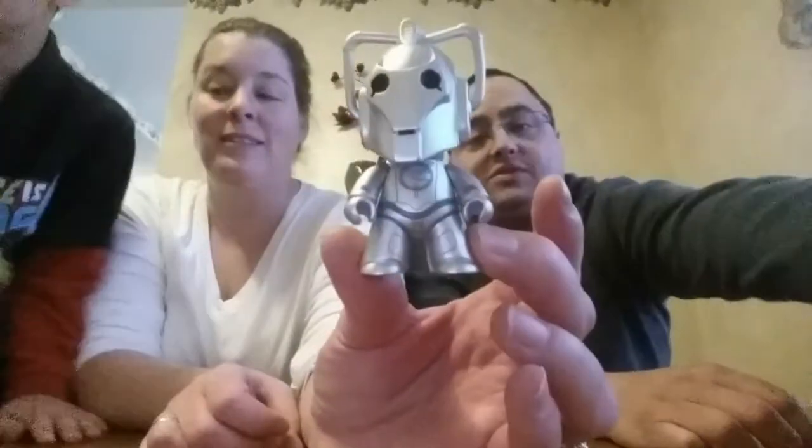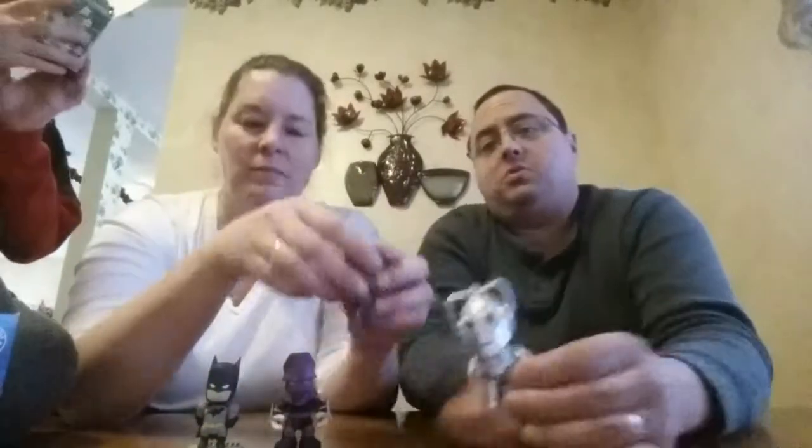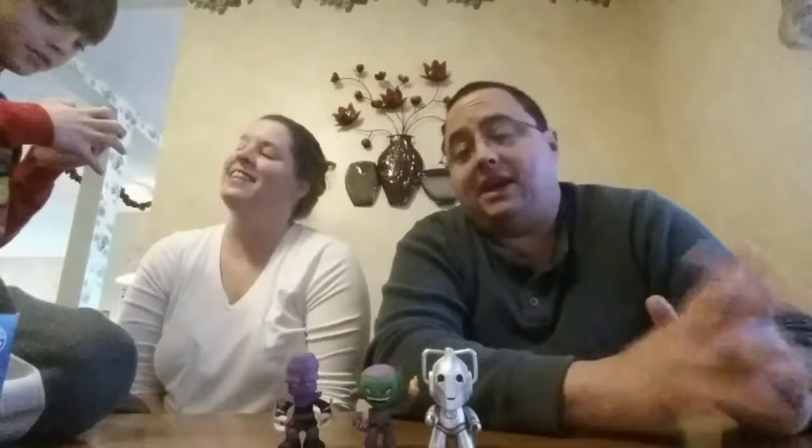I have a couple other little mystery boxes. This is what the Doctor was supposed to look like if we got the Doctor. I wanted the Doctor. I wanted the Dalek. Joshua wanted the Dalek. So I've got another Marvel and then a Scribblenauts Series 2 and Series 3 set aside to do another video at a later time. But we'll put these with all of our little collection that we're gathering from doing these mystery things. We don't really do too much with them, but they don't take up a lot of room — I'm just setting them on a shelf in our office.